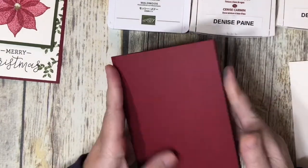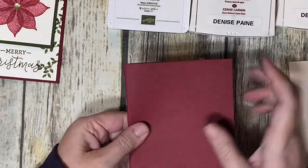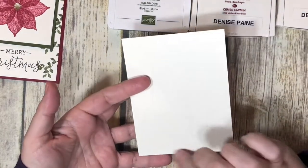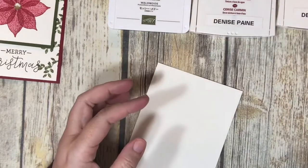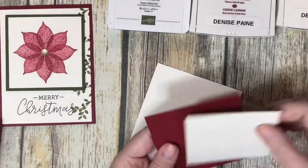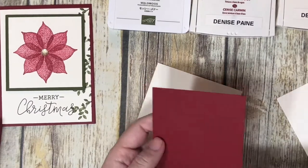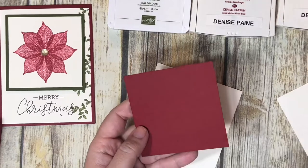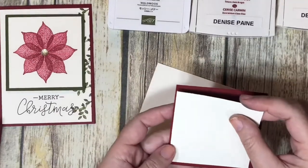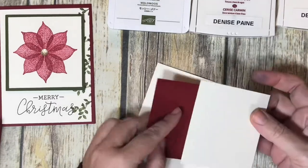For this card, we're going to use a Cherry Cobbler card base — eight and a half by five and a half, scored at four and a quarter. We have a piece of Very Vanilla card stock cut at four by five and a quarter. The layering frame is Cherry Cobbler, cut at three and a half inches square, and then another layering piece at three and a quarter by three and a quarter square — that's the one we're actually stamping on.